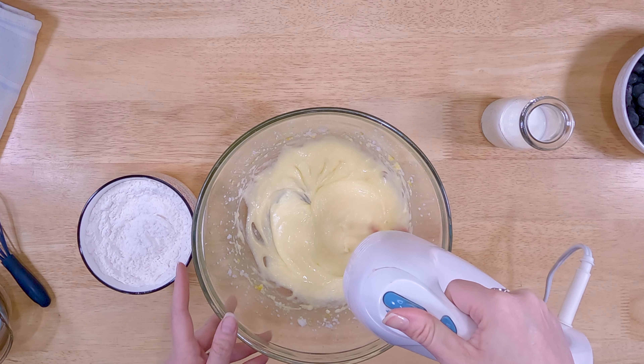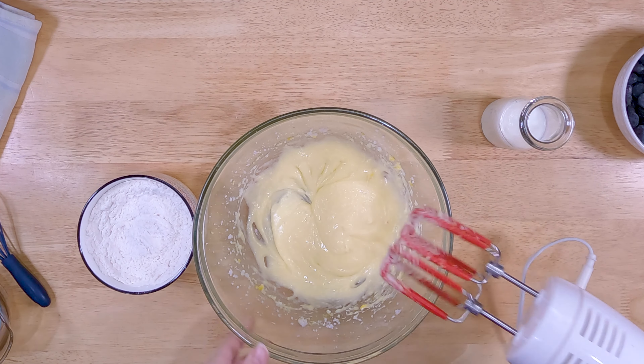We're going to alternate. I've got a half a cup of whole milk here and I've got my flour mixture. We're going to alternate adding back and forth to get the desired result. At this part, you're going to want to do it with a silicone spatula, just so you can wipe down the edges and so that you don't over-mix this.